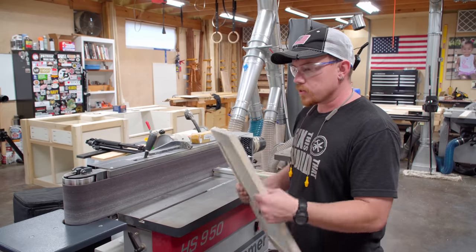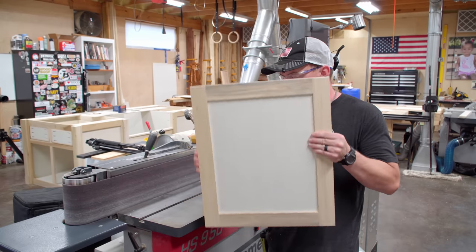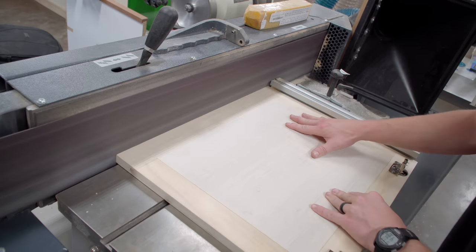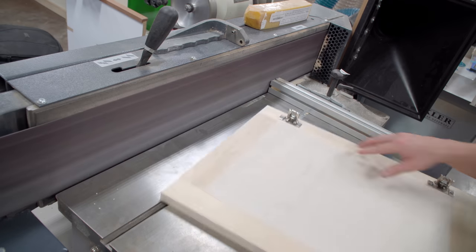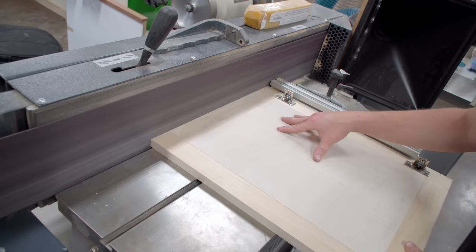Before installing the doors, I want to hit all the edges on the belt sander to make sure they're nice and square all the way around. I have a miter gauge set and calibrated so that everything I put on here will be square, so long as I rotate the fresh-sanded edge or face up against the miter gauge as I rotate around the piece.